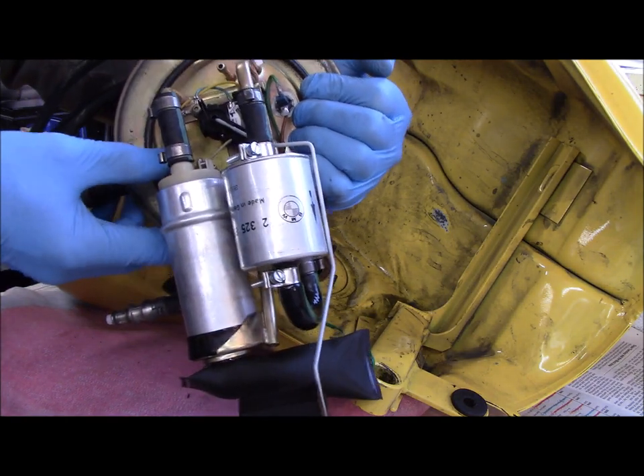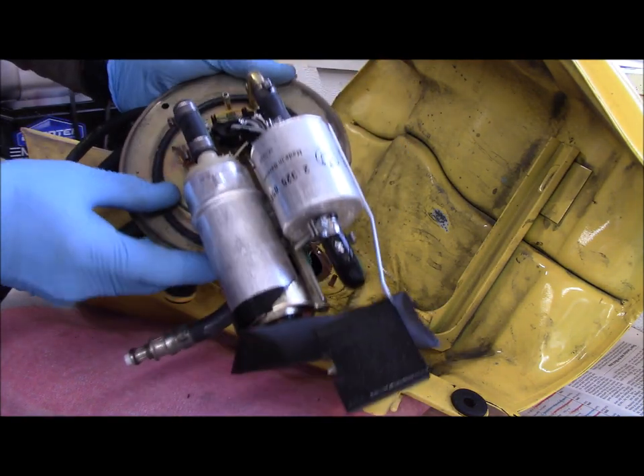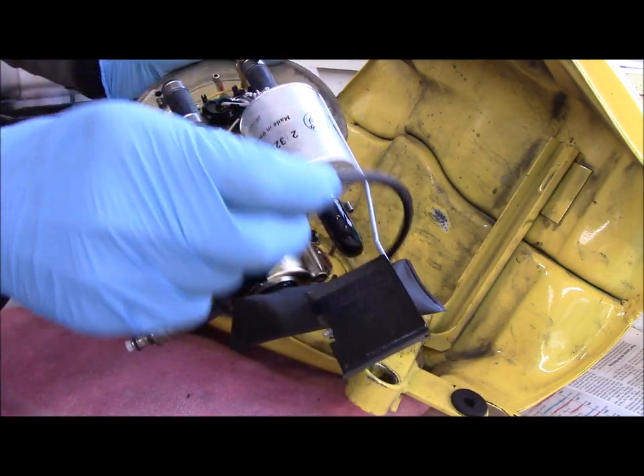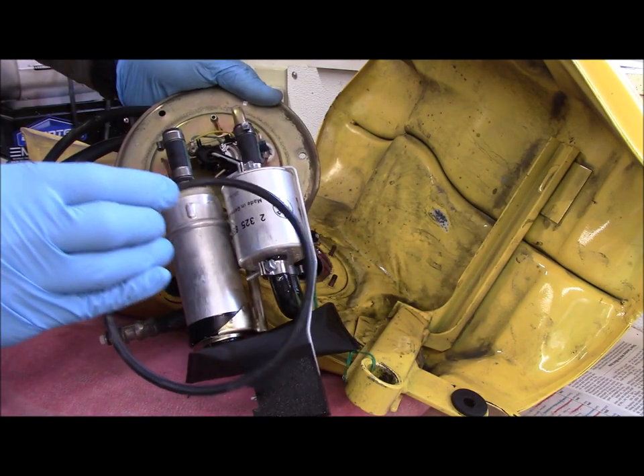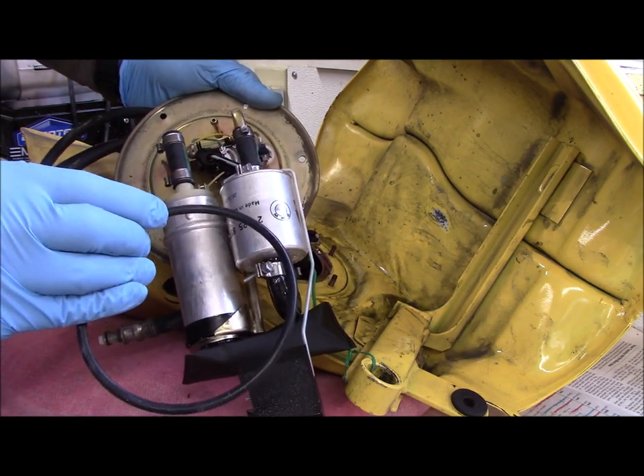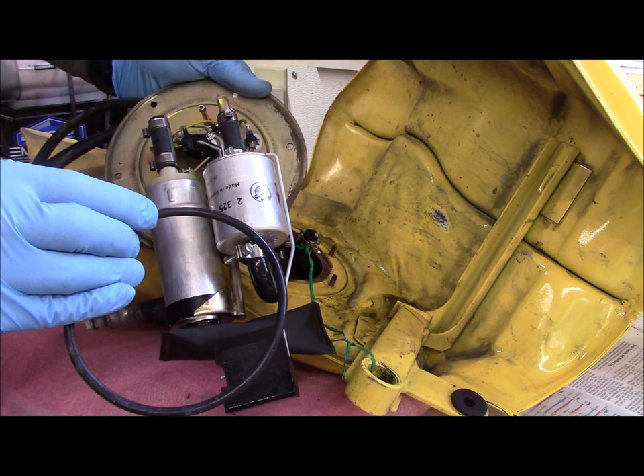You'll also notice there's a big O-ring to seal the plate to the tank, so I'm going to end up with a new one of those when I put it all back together as well.